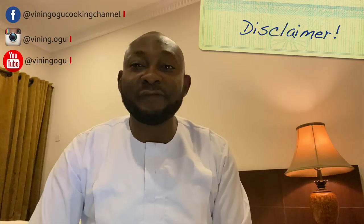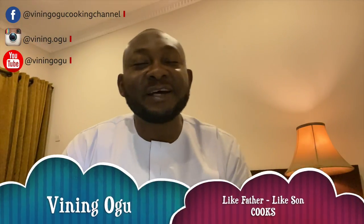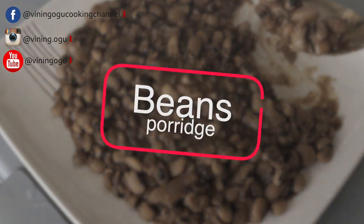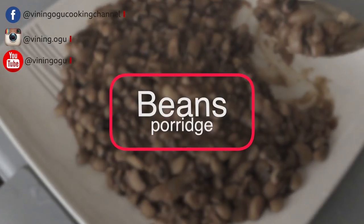Today I'll be cooking porridge beans, not for the first time, but I'll be cooking it in a faster way and it will be very delicious. Welcome to my cooking channel, Like Father Like Son. My name is Fai Ninogu, I'm your local chef. Today we'll be cooking porridge beans. What's special about this episode is because I've discovered a faster way to pick my beans and a new method to cook it with simple ingredients.